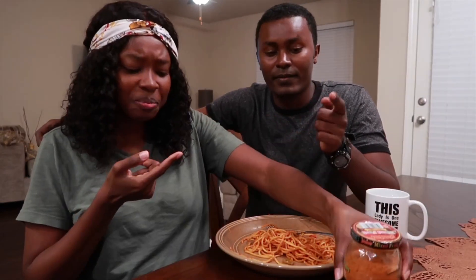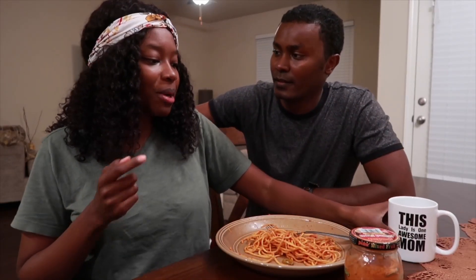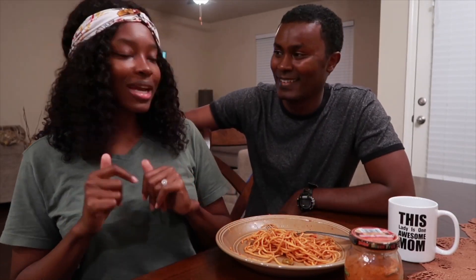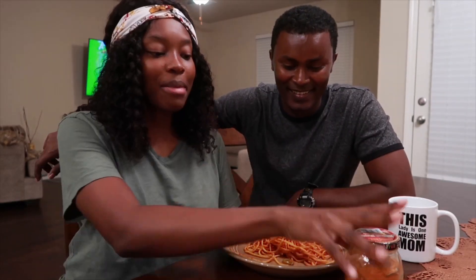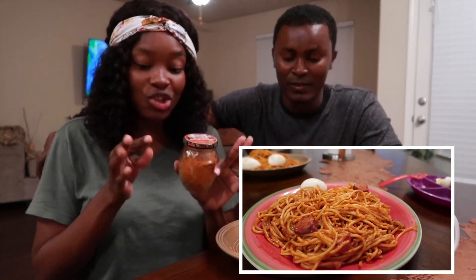We have two spices: the first one is mitmita, which is really spicy, and the second one is berbere — berbere is not that spicy. I usually use berbere a lot, it's pretty good. I made some Haitian spaghetti and ate a little bit beforehand because I don't want this to ruin my taste buds. Tom thinks Haitian food is better than Ethiopian food, so I ate that first so this doesn't mess up my palate.